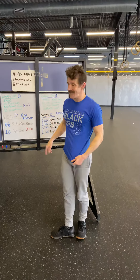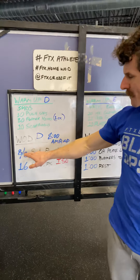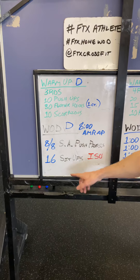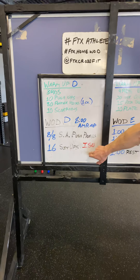Then the WOD is an eight-minute AMRAP. You'll do eight reps on each side of a single arm push press with a dumbbell — or potentially a kettlebell. Then 16 sit-ups, or for RX+, we're changing the movement to Indian sit-ups.